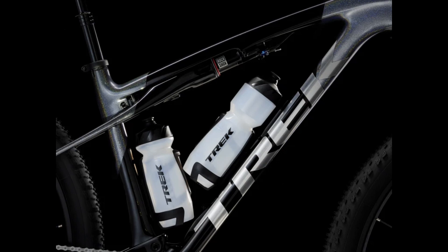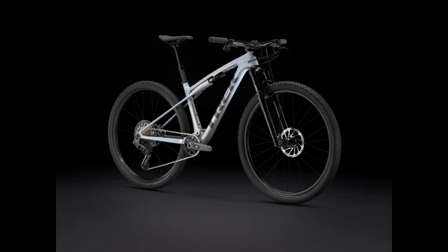All frames in this lineup are going to have room for two water bottles. With that, we move on to our second bike, the Supercalibre SL 9.7.